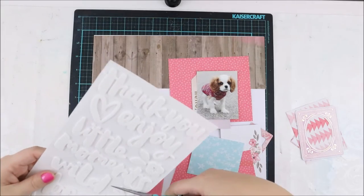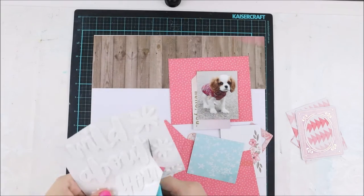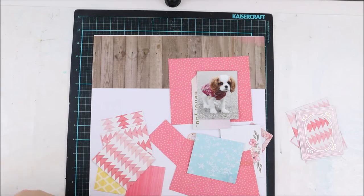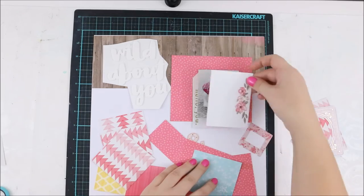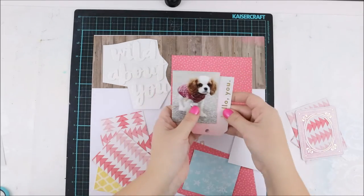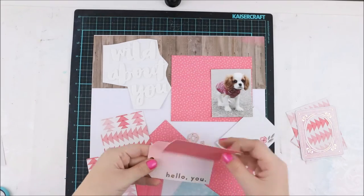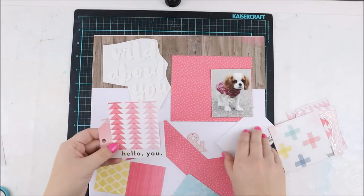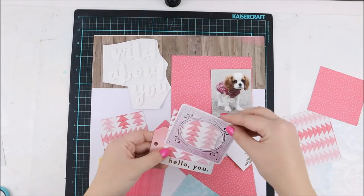Most of the papers are from the Pink Paisley Take Me Away collection, which is designed by Paige Taylor Evans, whom I adore. I took lots of ephemera from the same collection and a few paper pieces from Crate Paper as well.